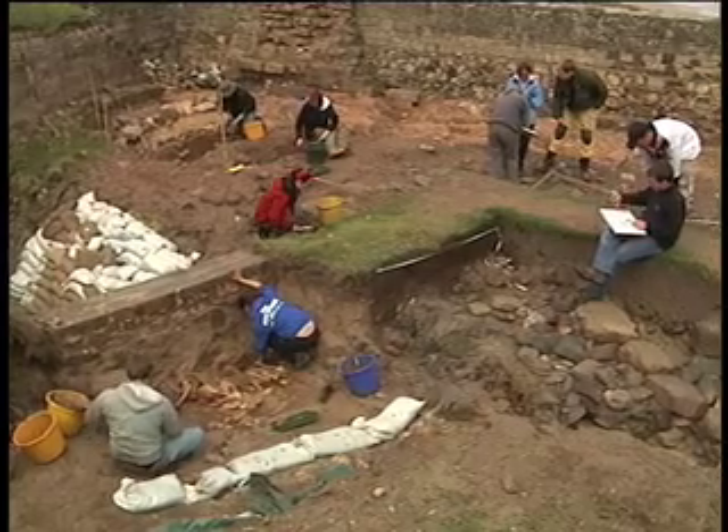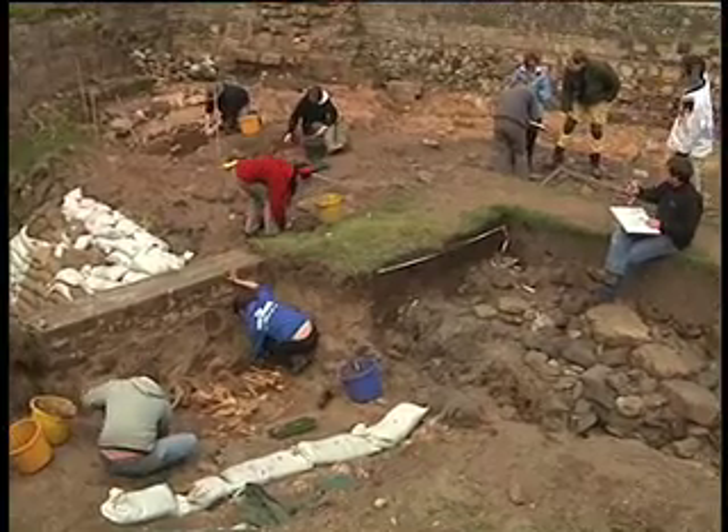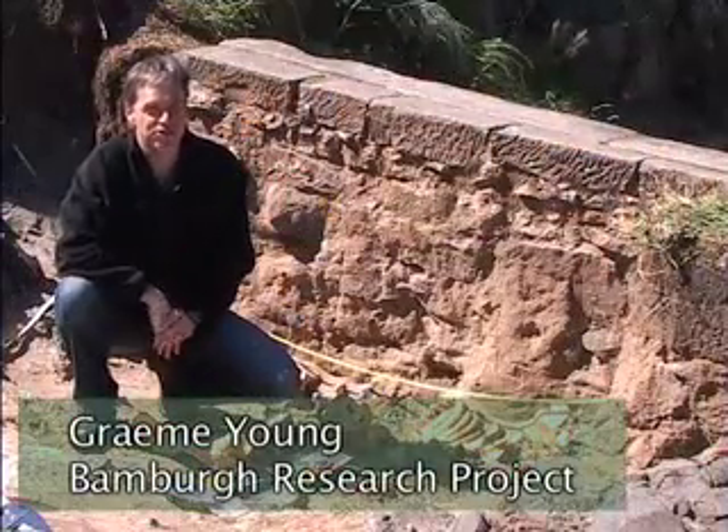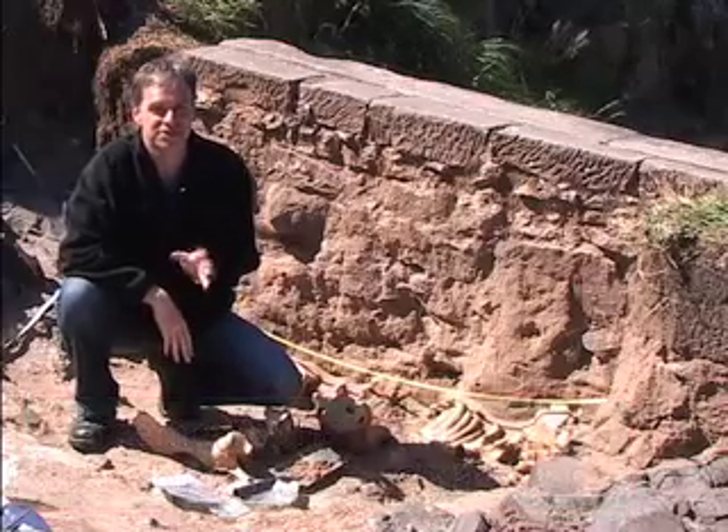Trench 9 is Hope Taylor's cutting E, which I suspect is one of his later excavations. We know that the ones on the other side of the windmill were the first trenches he dug at Bamburgh in 1959-60. Our strategy, really, is we recovered his record, so we have measurements from various parts of the castle surrounding, showing where the corners of the trench are, and about three or four photographs of it, pretty much fully excavated. So we really just wanted to locate the trench, empty the backfill, and re-record it.